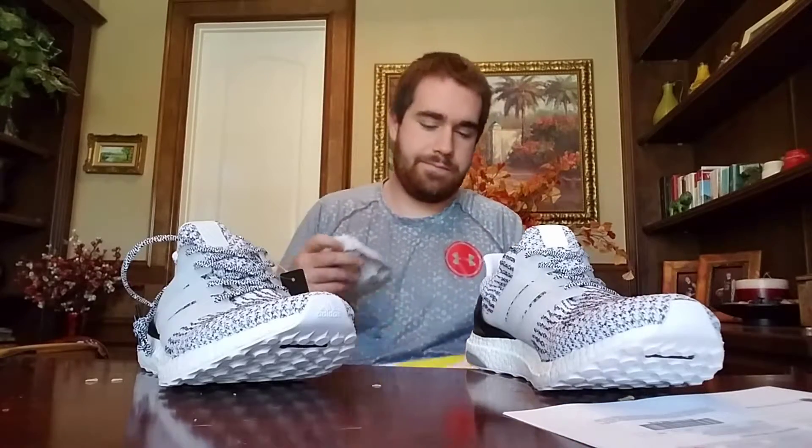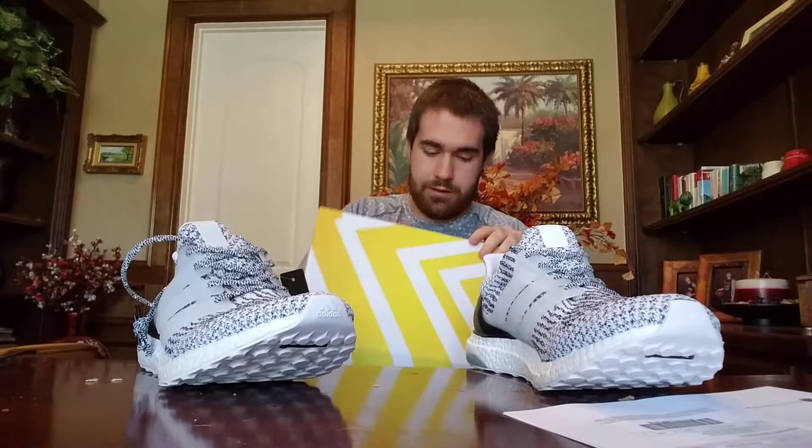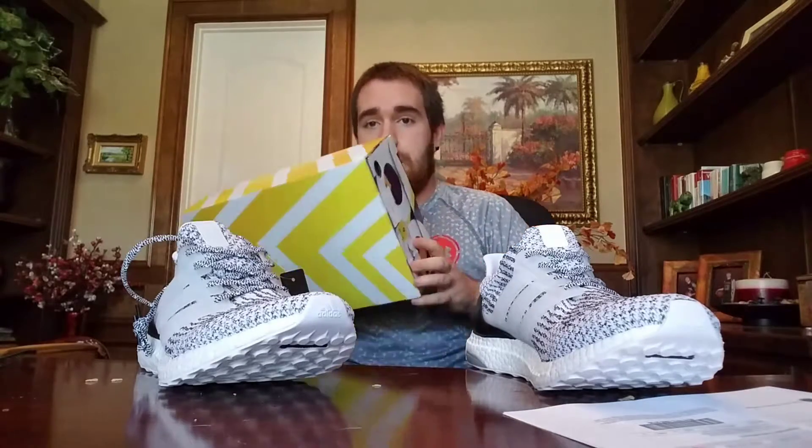My review is going to be out tomorrow, and so is the on-foot — the on-foot and review will be together. They will be raw and unedited. If you guys want to see more, throw some likes on it.